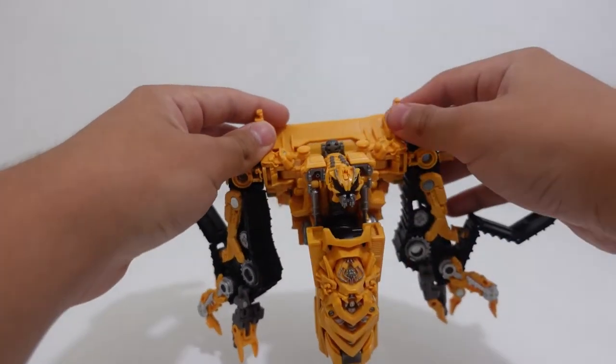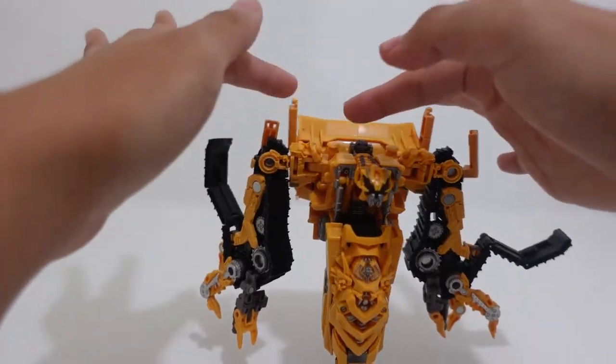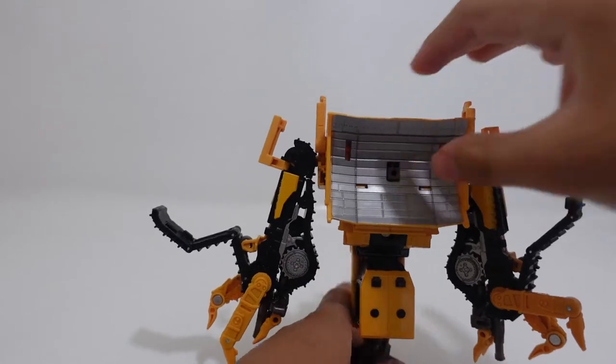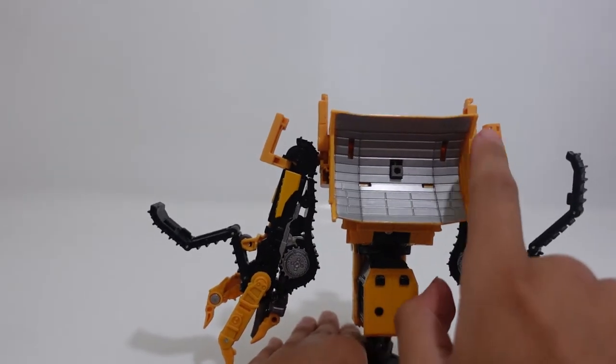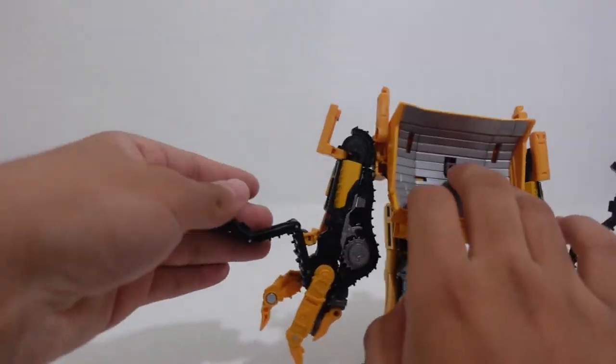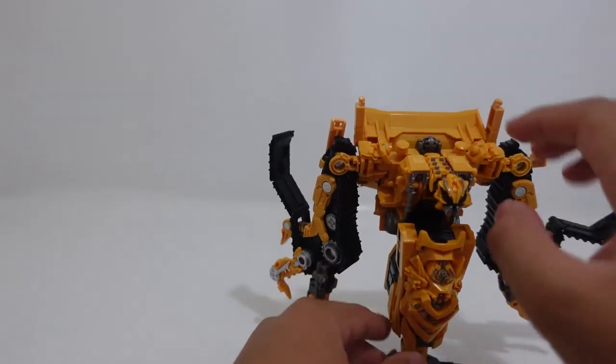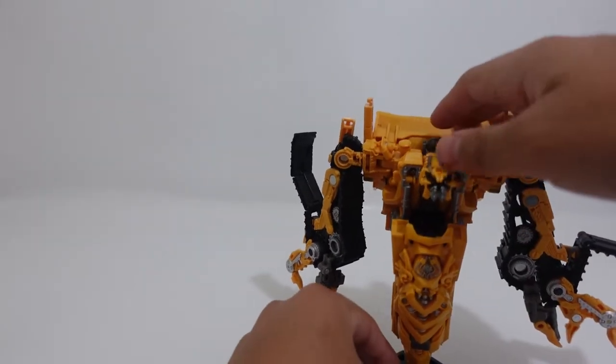I'm not so sure if the back part is really that accurate to the film — I think it's kind of inaccurate because in the film those pieces are actually different. Honestly that is one thing I did not like with this figure, but other than that it's a great figure.